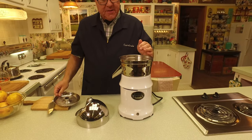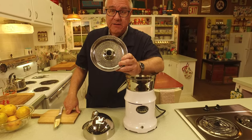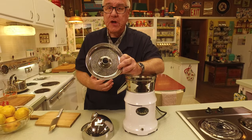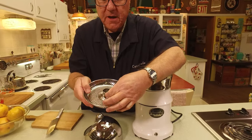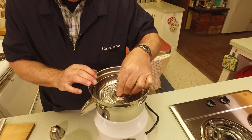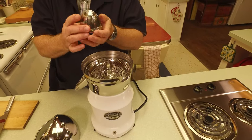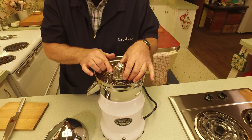The next thing that goes on is the strainer, because oranges, lemons, and grapefruit have seeds and pulp. This is designed to catch all that and let the juice flow on through. It's got a little locking mechanism so when you put it on the motor shaft you won't have any strainer danger. You drop it down and press it in place. Then this is called the reamer — the part that you actually put the fruit over to pulverize it.